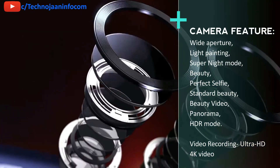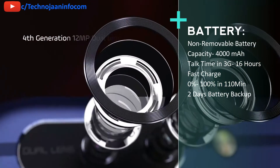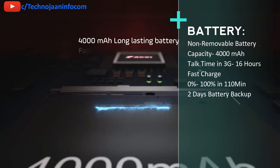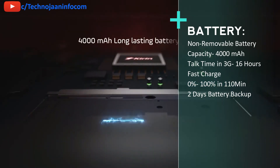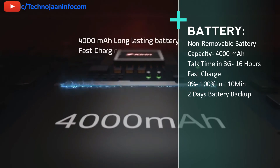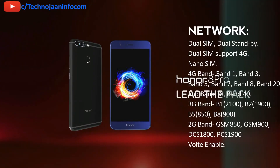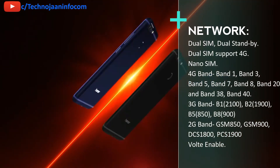The phone is also packed with a 4000 mAh high-density battery which gives a talk time on 3G network of up to 16 hours. It supports fast charging, taking 1 hour 50 minutes to charge from 0 to 100%. It also offers up to 2 days of battery backup on a single charge. The battery is not removable. The Honor 8 Pro supports dual SIM — both SIMs are nano SIM — however only one SIM can handle the 4G network at a time.